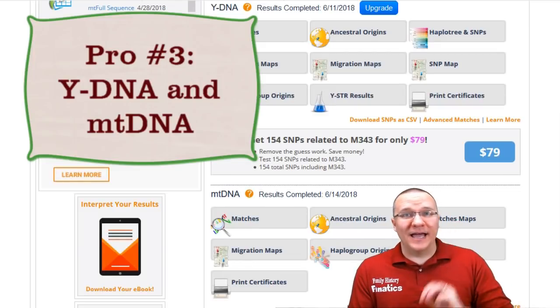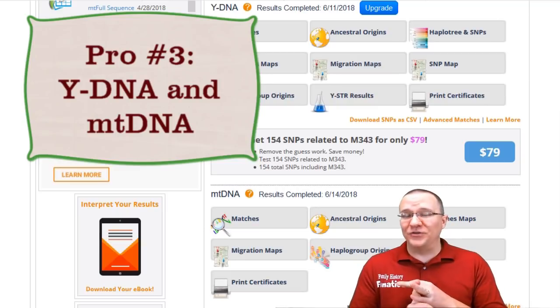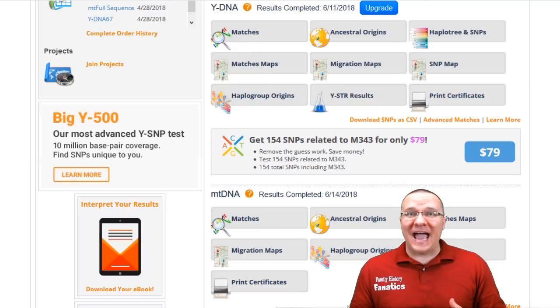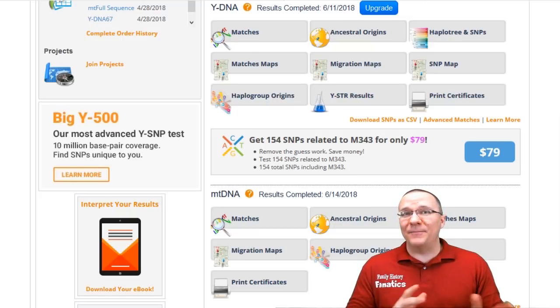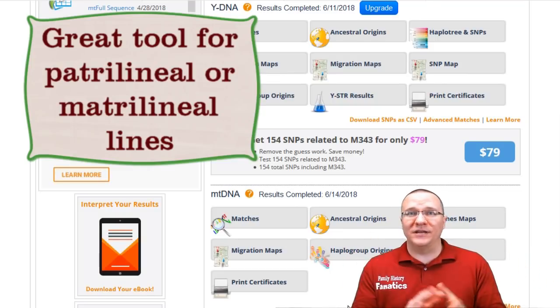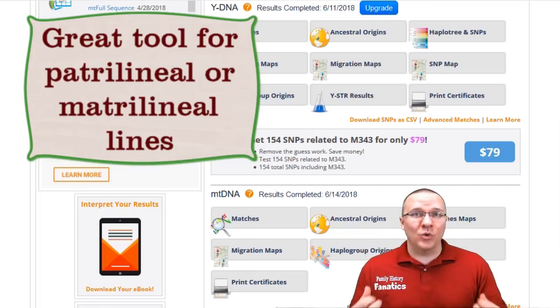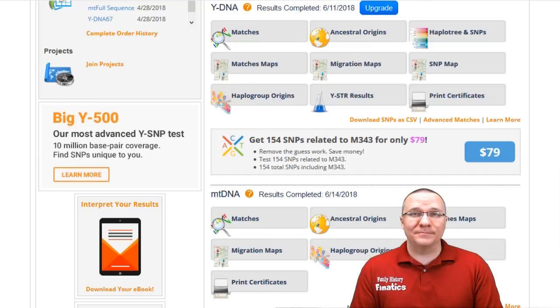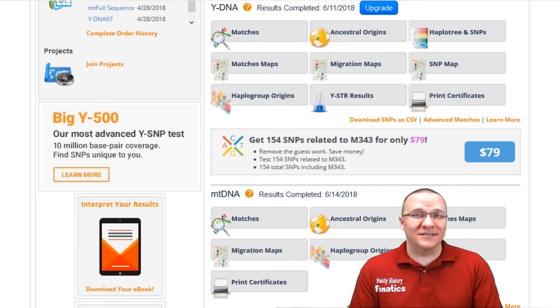The third thing I like about Family Tree DNA is that they offer Y-DNA and mitochondrial DNA testing. This is actually where commercial DNA testing started — with Y-DNA and then later mitochondrial DNA. Y-DNA and mitochondrial DNA only follow your patrilineal or matrilineal line, but they are great tools if you have questions on those lines, particularly beyond the five to seven generations that autosomal DNA is good for matching distant cousins.